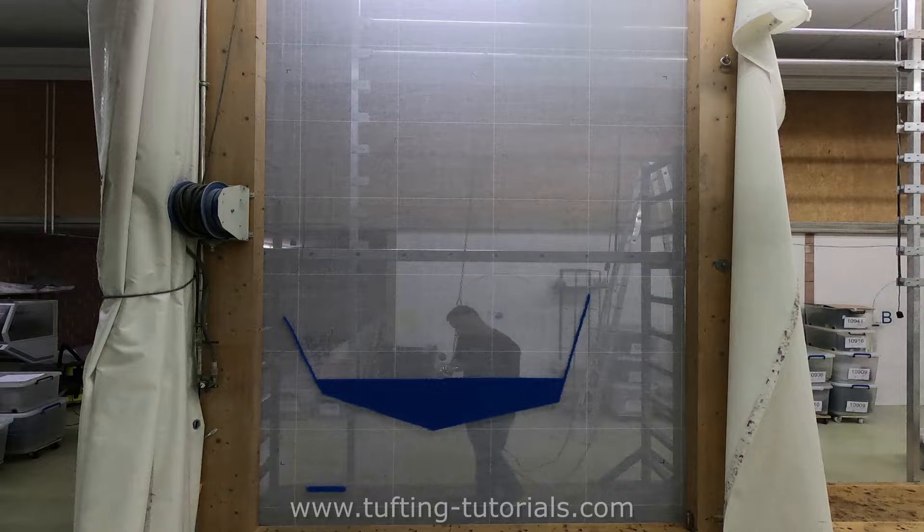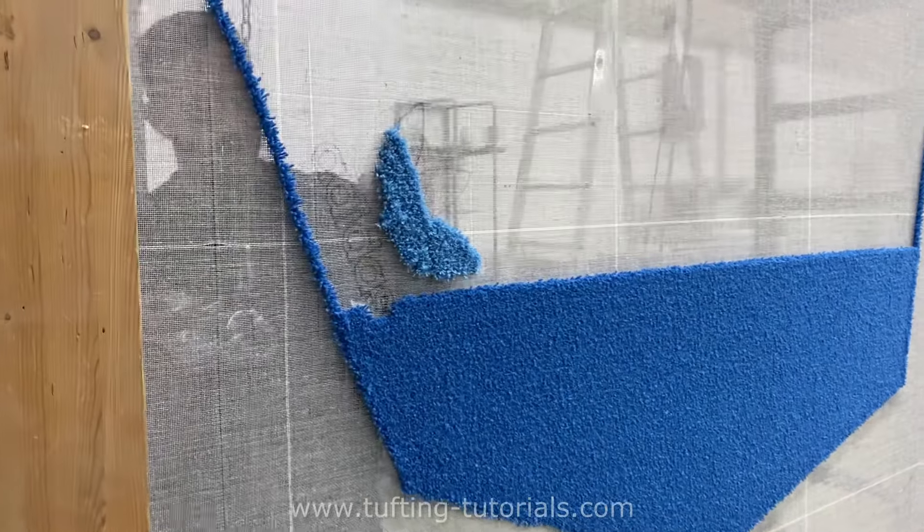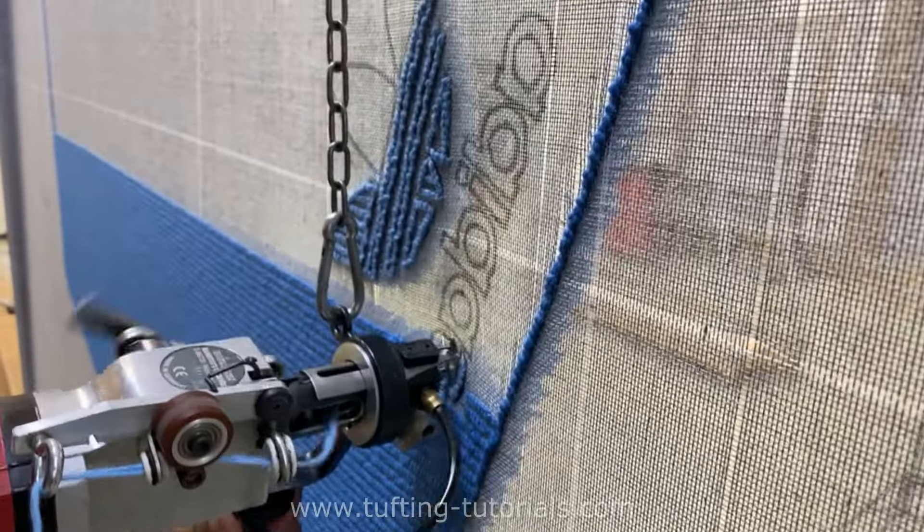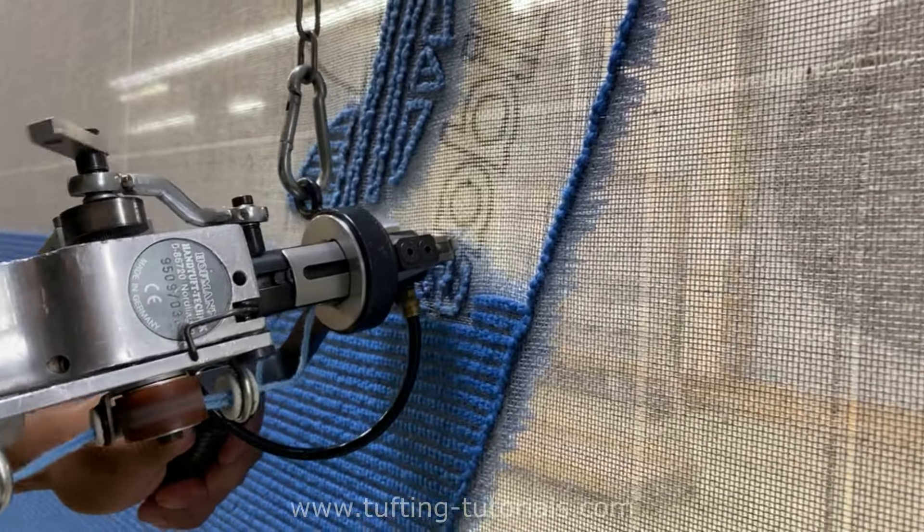This depends on the structure and pile height. The logo gets a lighter blue and is difficult to tuft because it's very small — you can compare it to a tattoo artist that has to make a detailed tattoo in a small place.